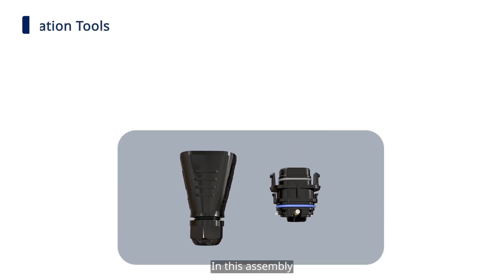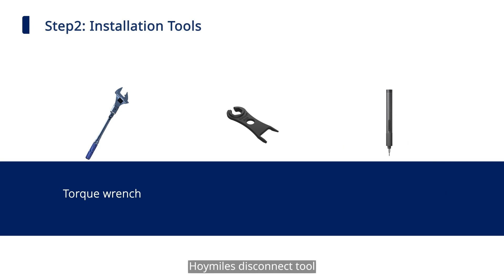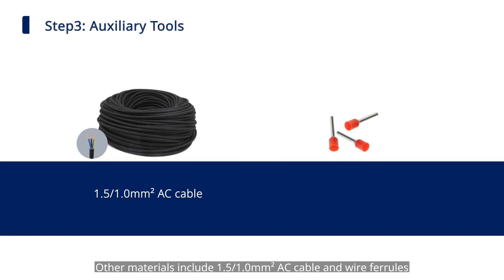In this assembly, we will be using a wire stripper, diagonal cutter, ferrule crimper, torque wrench, HoiMiles disconnect tool, and Phillips screwdriver. Other materials include 1.5 or 1.0 square millimeter AC cable and wire ferrules.